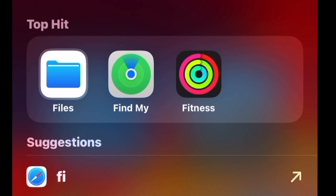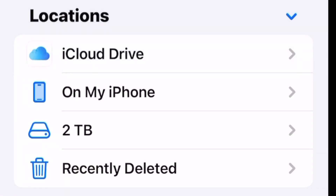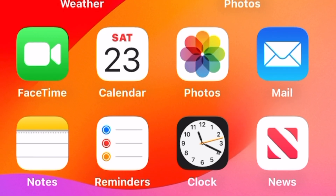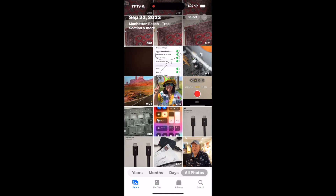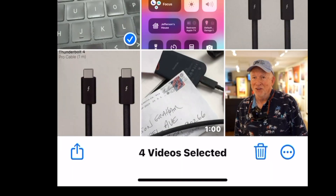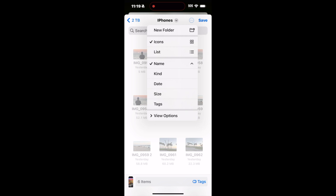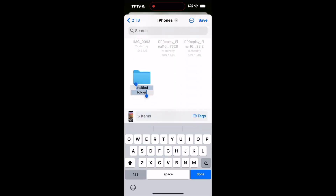Then plug the little drive into your phone, open up the Files app, look under Locations and you'll see your drive. Now, how are you going to get the media onto there? Open up the Photos app, find the images that you want to move over, select them, then click the Share tab, and underneath there you'll see Export Unmodified Originals. Then go over to the drive, set up a folder for them, and you're all set.